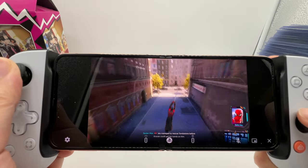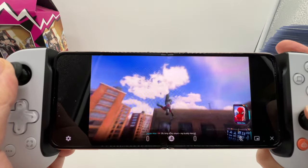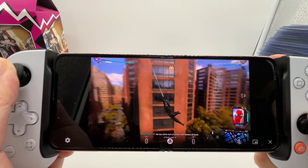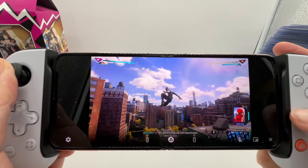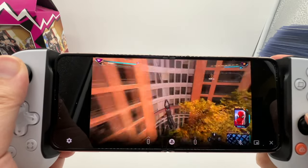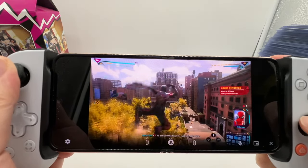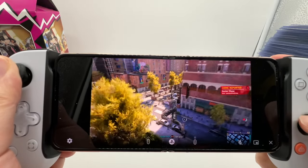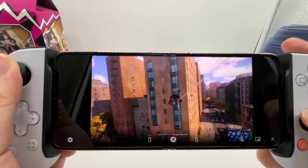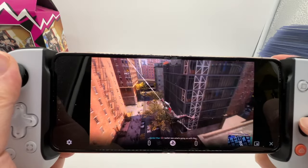Look at that. Beautiful. Good frames. Nice and smooth. This is a demanding game as well, but Sony optimized this game like crazy. It's so good. And that's what made me buy the Spider-Man game day one, because I'm not even a Spider-Man fan. But this game is so much fun. Look at that. Look how smooth it is.